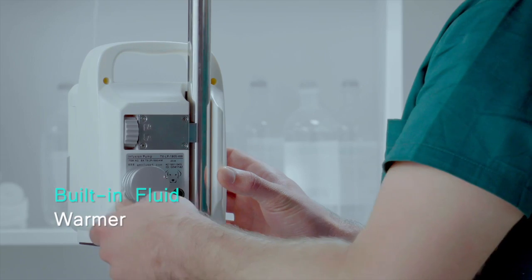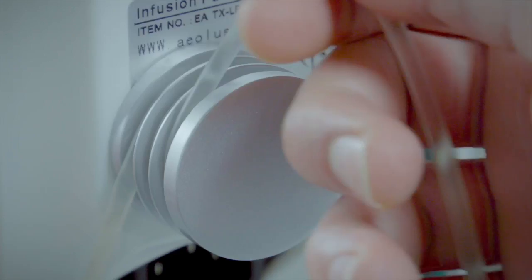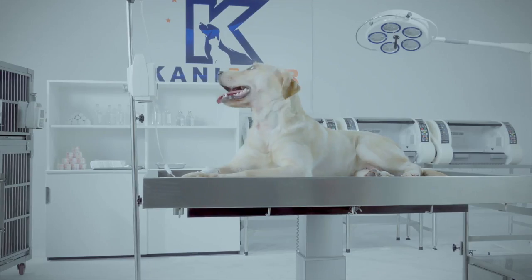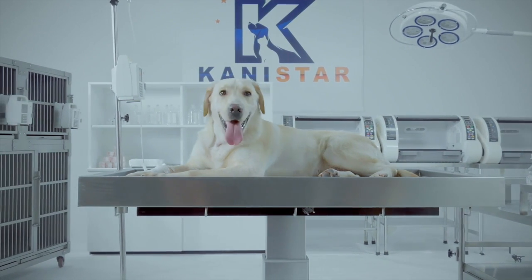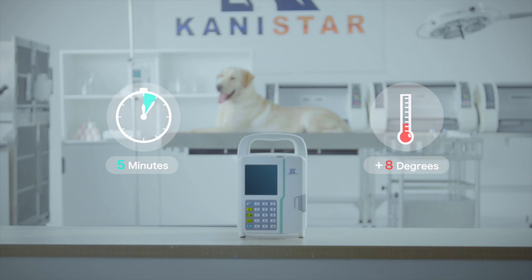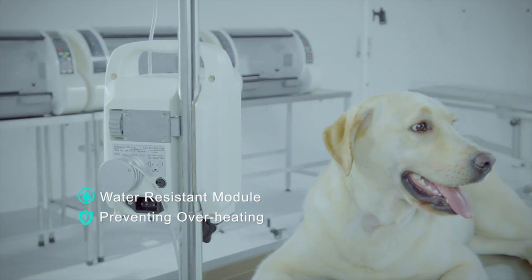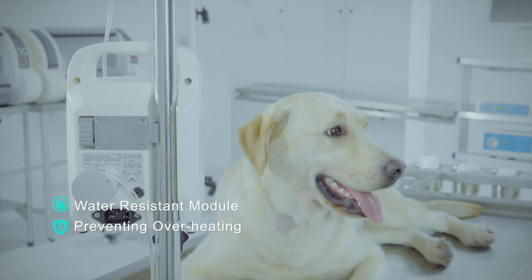Built-in fluid warmer. A rapid drop in core body temperature can cause shivering, wound infection, heart problems, and even death. This warming module is the easiest way to prevent hypothermia in transfusion treatment. Fast and easy to set up, it will heat most fluids by 8 degrees in less than 5 minutes. This water-resistant module is equipped with a built-in detector that prevents overheating, ensuring safe operation.